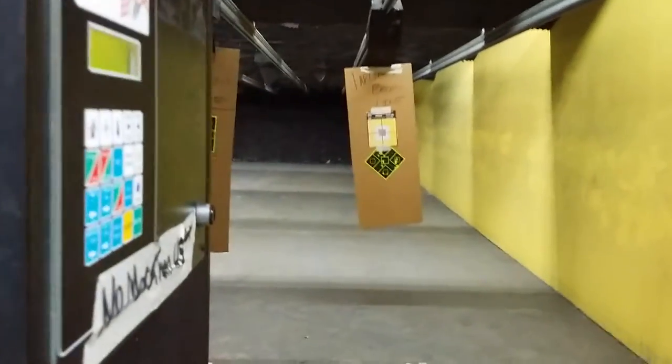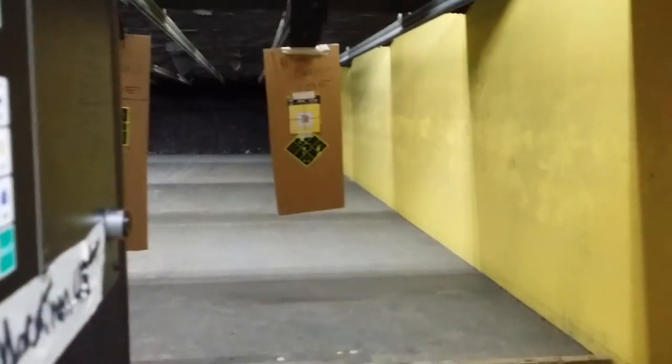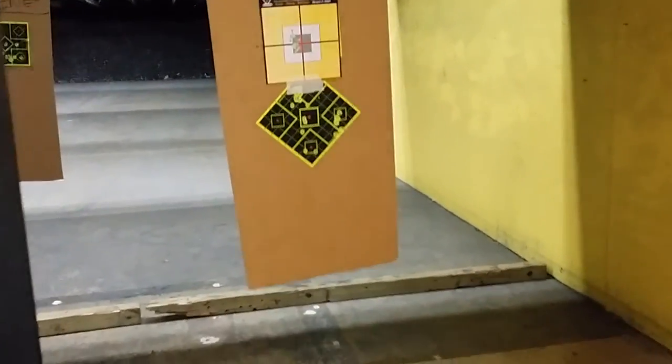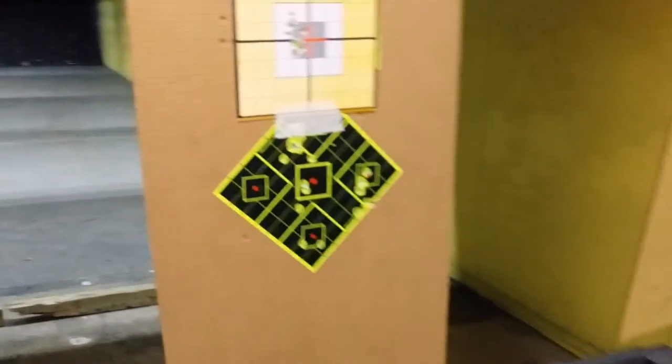We're going to follow this. Let's check out the target. As you see, it's pretty good. That's about 15 feet.